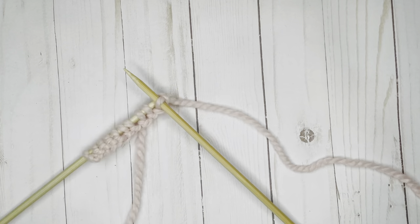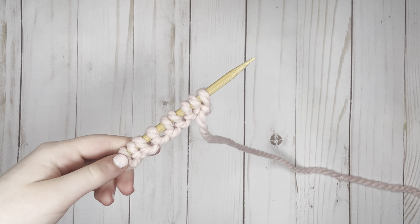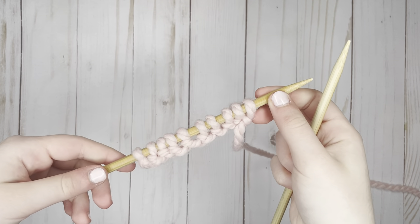Hi, I'm Shayna Rose. Let's learn how to do the knit stitch. I'm going to be using Wool Ease Yarn by Lion Brand. My stitches are already casted onto my needle.